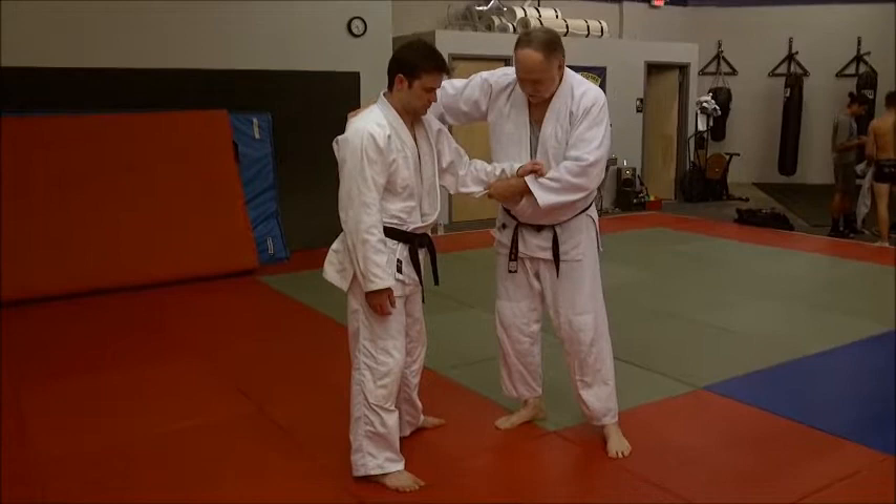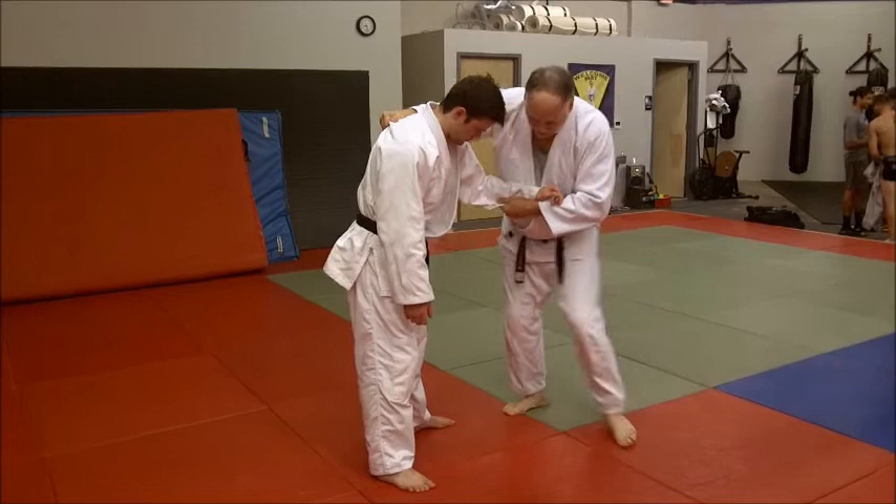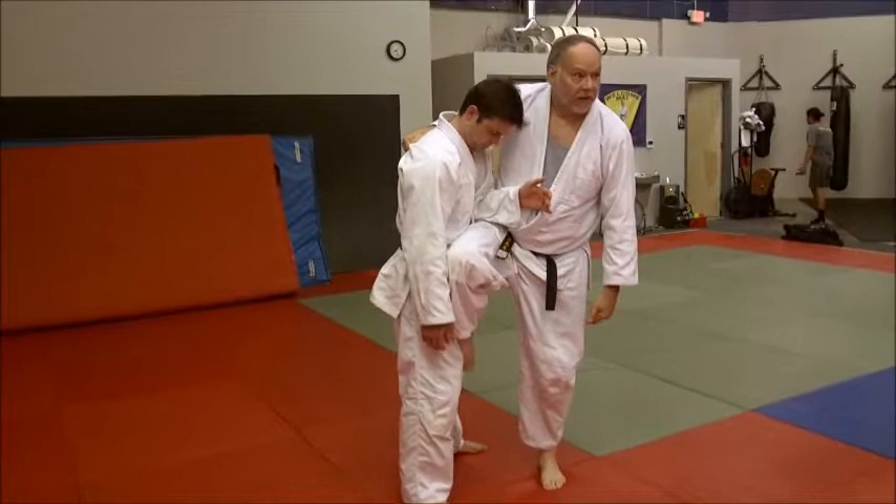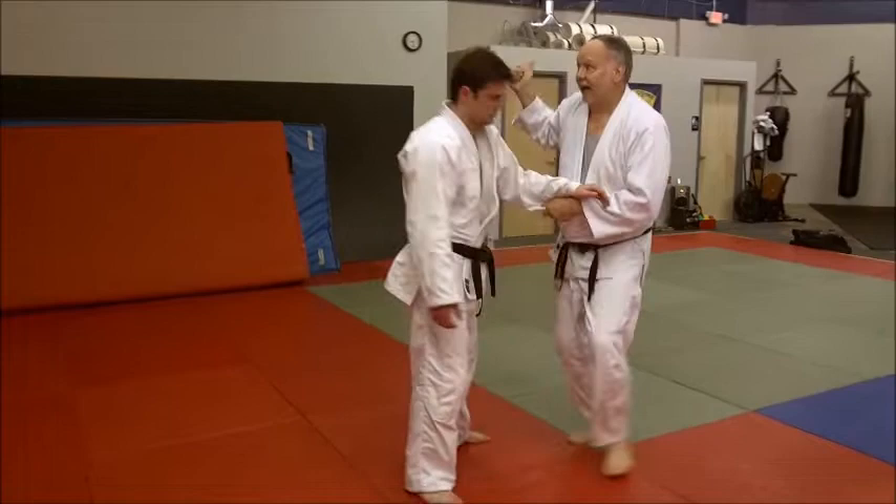From this position, I step in here with my left foot. As I do that, I jam my foot here — that's an important thing. It's across his body. See that? Like this — across the body, and you sit and roll him backward.